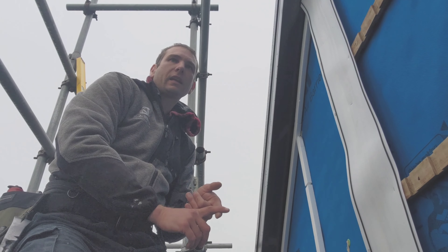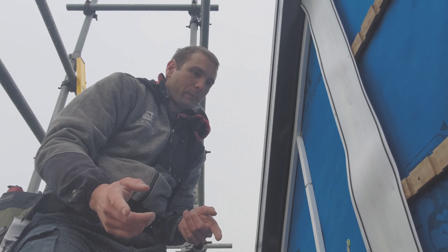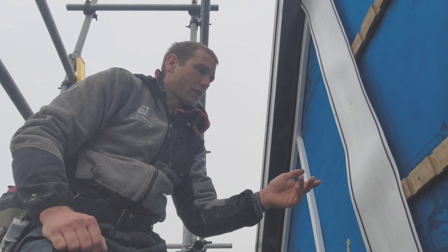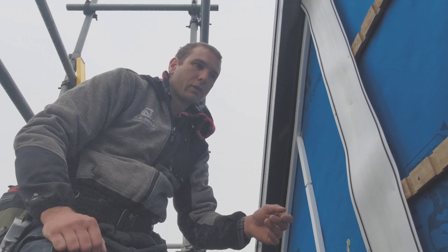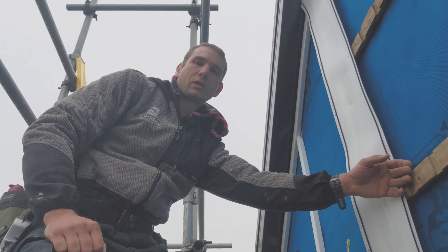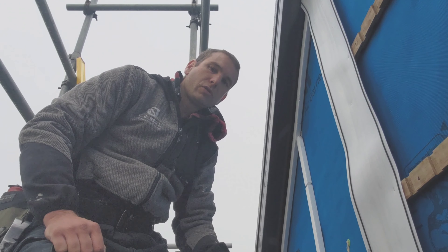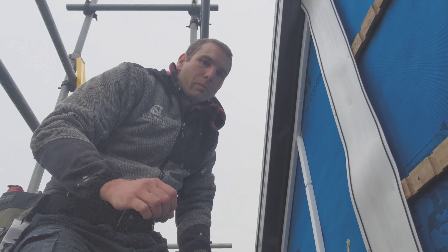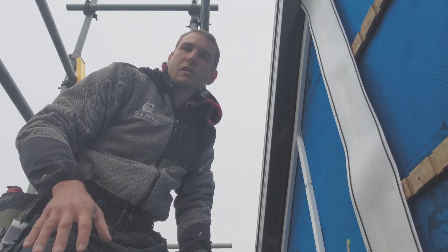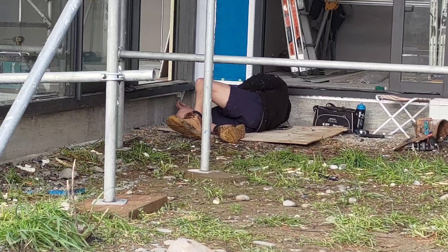If you think about it — your cladding diverts 99% of your moisture, so 1% is getting through. This flashing then diverts 99% of what gets through. And then the cavity system deals with 99% of what gets through that, plus all the moisture coming out. The amount of moisture actually getting into the house is so minimal that the house is going to last the design life, which in New Zealand is 50 years. Anyway, I am rambling. Let's get on with some more work.